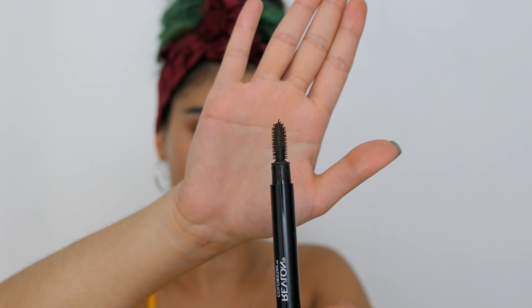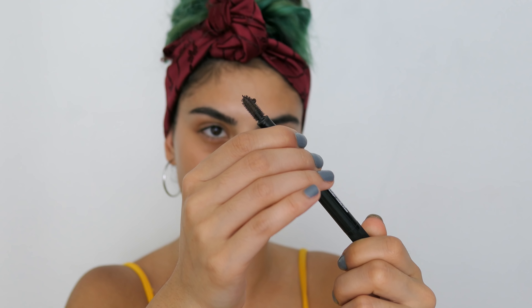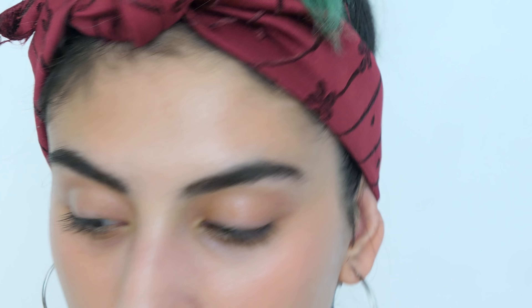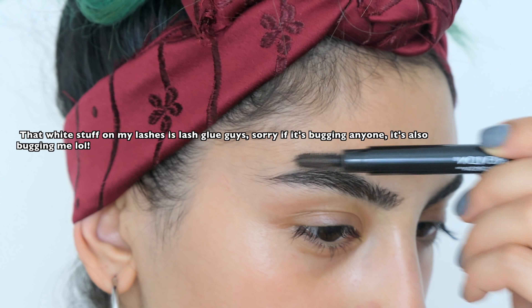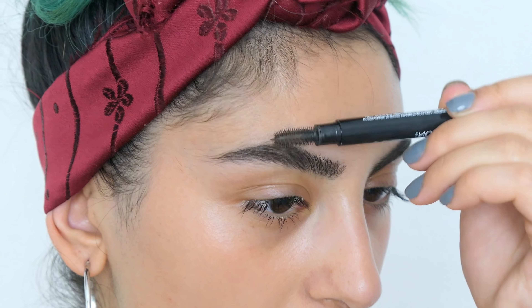So that's what that looks like, and you just squeeze a bit of product out of it. I'm literally just brushing through and I love that this looks so natural.